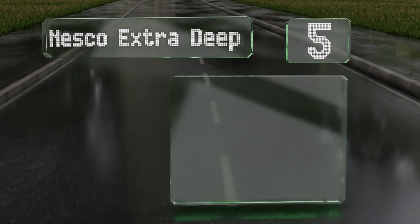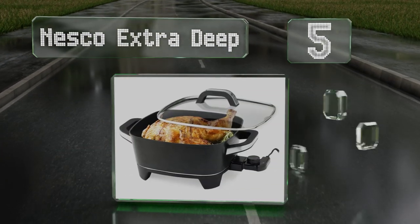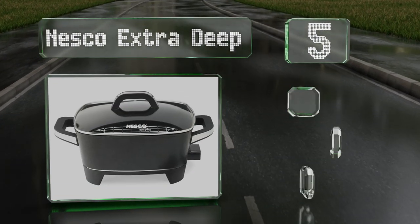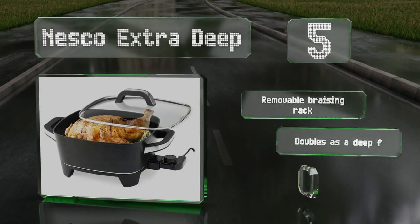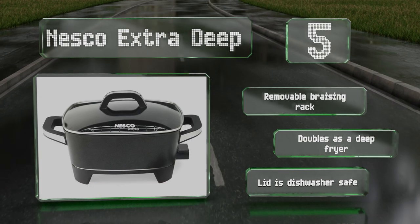Halfway up our list at number five, with enough space for a whole chicken, the Danesco Extra Deep lives up to its name. Heat is distributed evenly from the base, and a square 12-by-12-inch non-stick cooking surface provides ample room for your sautéing needs. It includes a removable braising rack and doubles as a deep fryer.